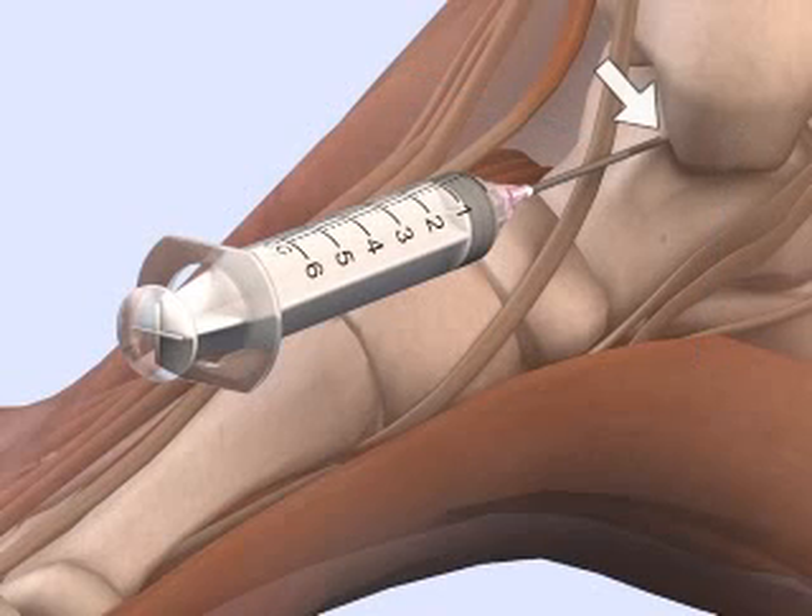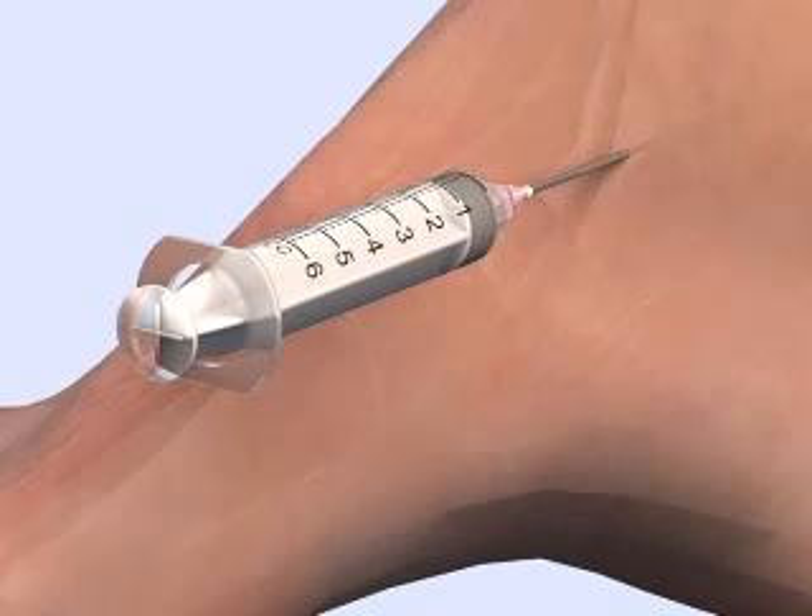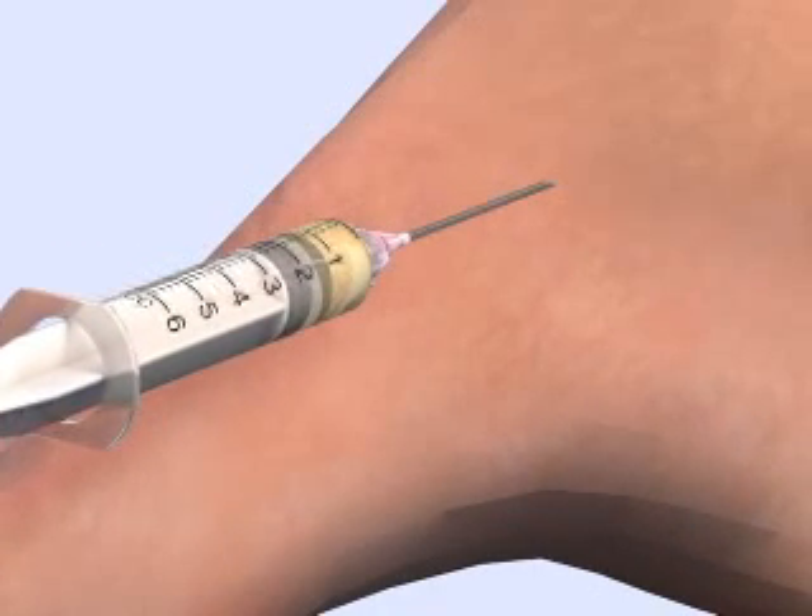Direct the needle posteriorly into the joint space and pull back on the plunger as you advance. Synovial fluid will enter the syringe when the joint is entered.